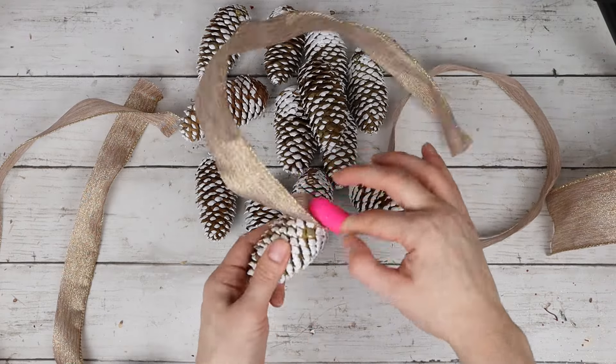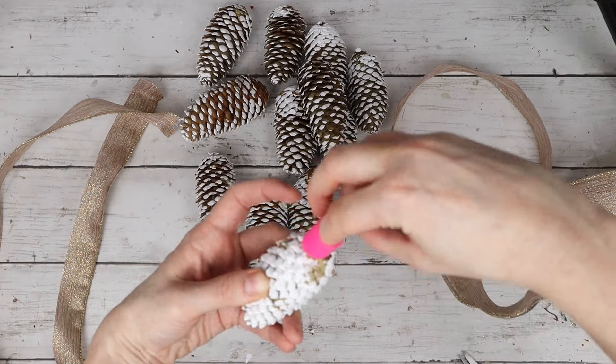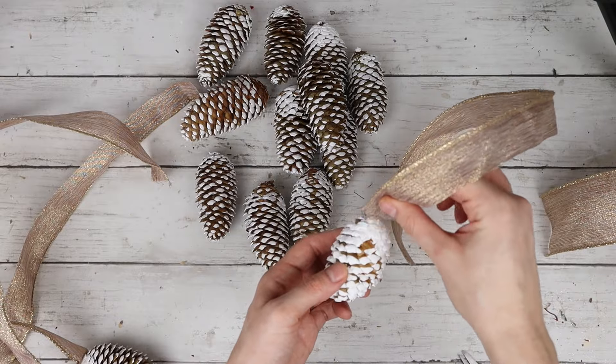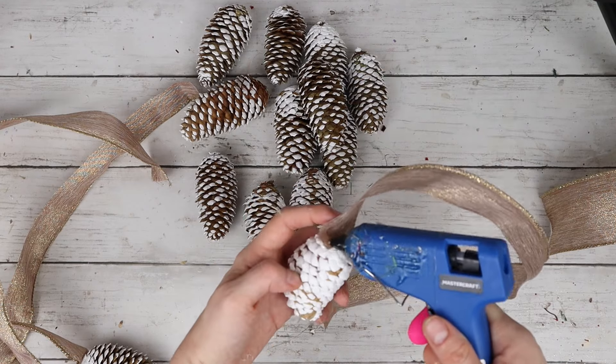When you're gluing the ribbon pieces onto the pine cones, one side of the pine cone will become the front based on how you glue the ribbon to the pine cone. So if there's a particular side of the cone that you like better, just be mindful of that when you're gluing the ribbons on.